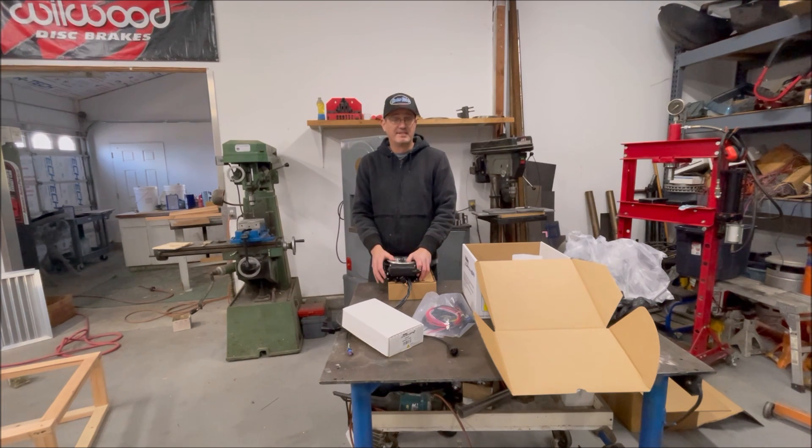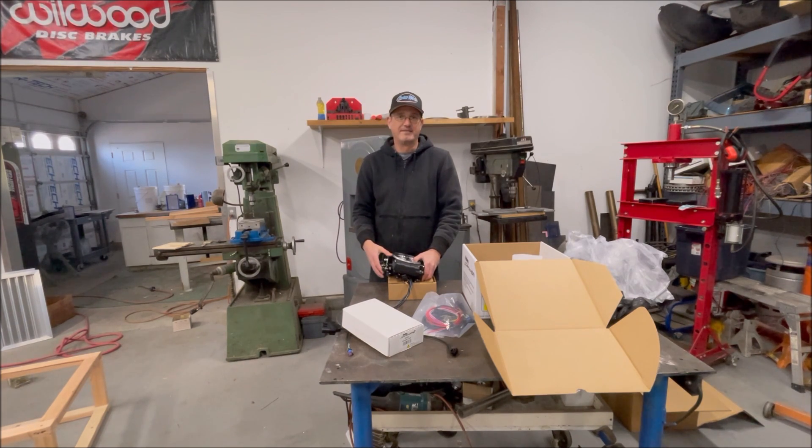We didn't install the original one, so we're going to install this new one and set it all up. We're going to give this thing a good honest test — Holley didn't pay us to do this, didn't give us this unit. I noticed they gave units out to people with hundreds of thousands of social media followers, but the people actually selling and servicing their products — they don't give two shits about us. So I'm going to give my honest opinion: if it's a piece of shit, I'm going to call it a piece of shit, because the old Sniper is 100% a piece of shit.